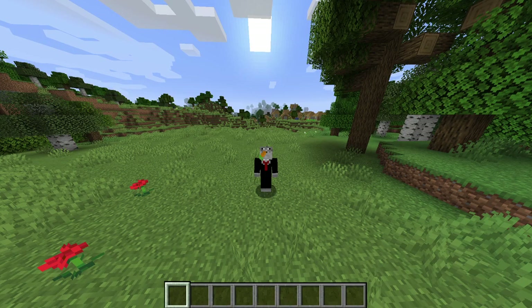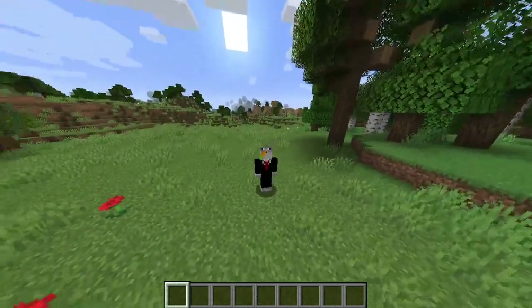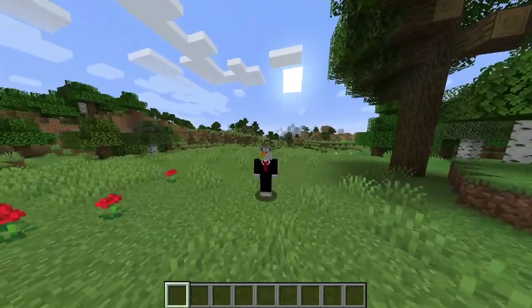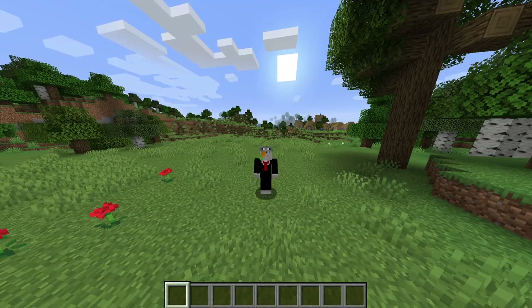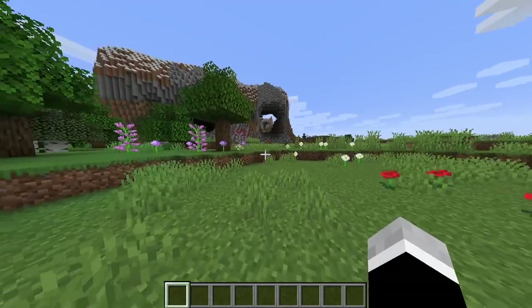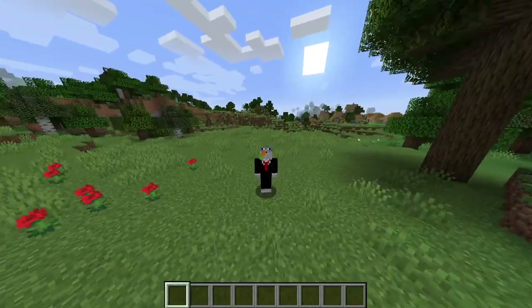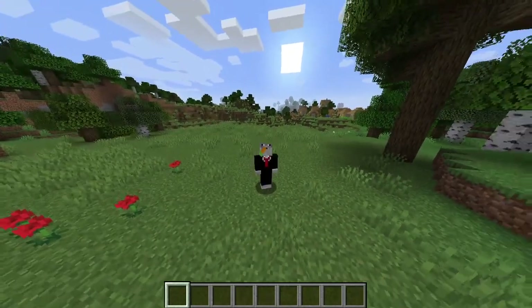What is up, all my fellow puffer fish people of the ocean! Today we're gonna be doing some Minecraft stuff. Three weeks ago I made an axolotl in Minecraft and it turned out pretty good, but the tail was a bit buggy — it was hollow and stuff.